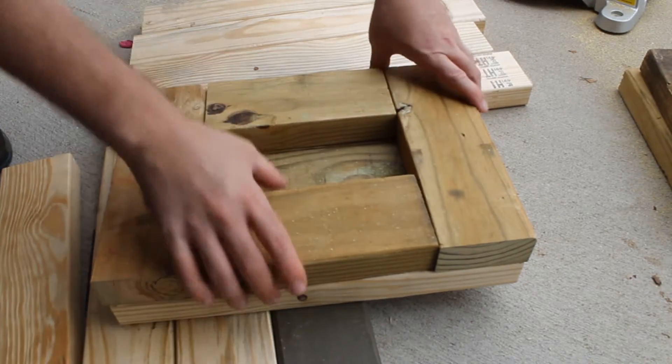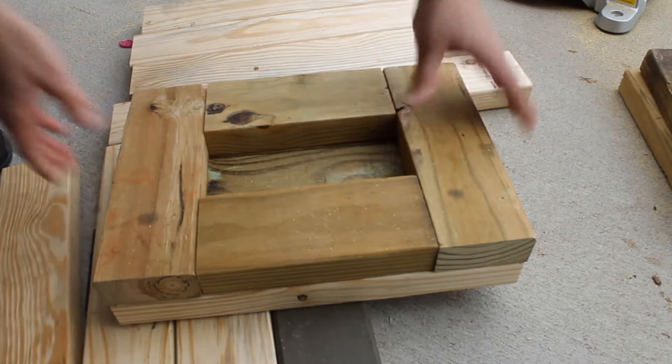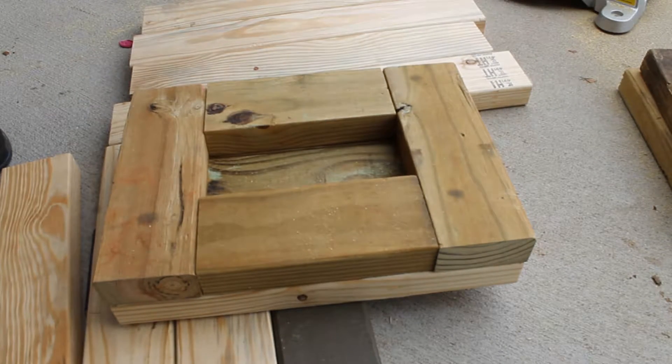And that, my friends, is how you build a mold. Then we'll just do plywood over the top — OSB should be good. So it's time to drill all of that down and put it all together and we're done. Then I'll just build another one. Let me start drilling.